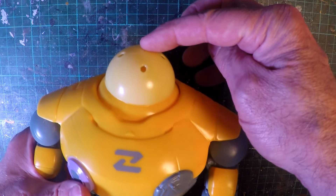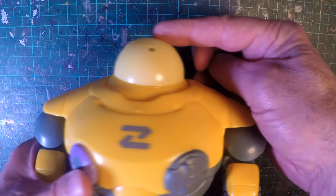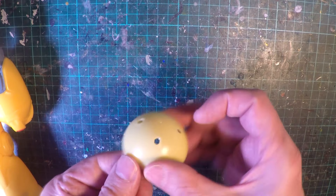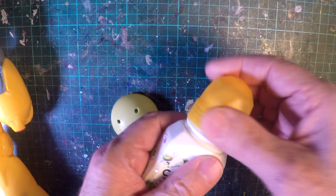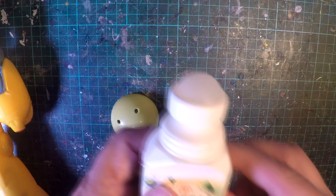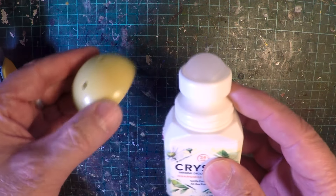I'm going to start by using this bottom half of a vending machine toy container — that should do well for the head. And for the eyeball I want to use a roll-on ball. I'm just going to cut that off and it should make a good eyeball socket and eyeball.